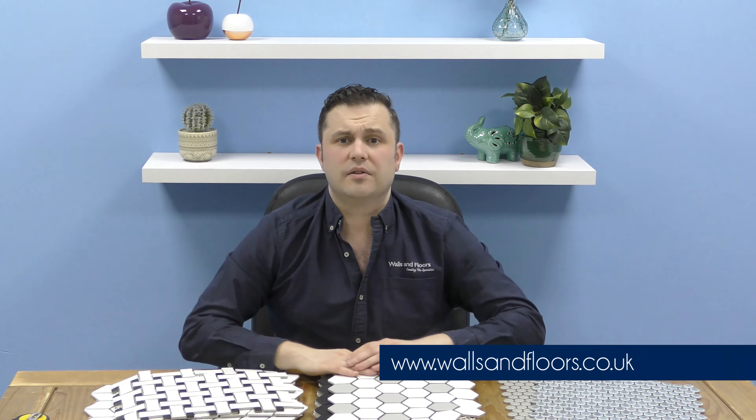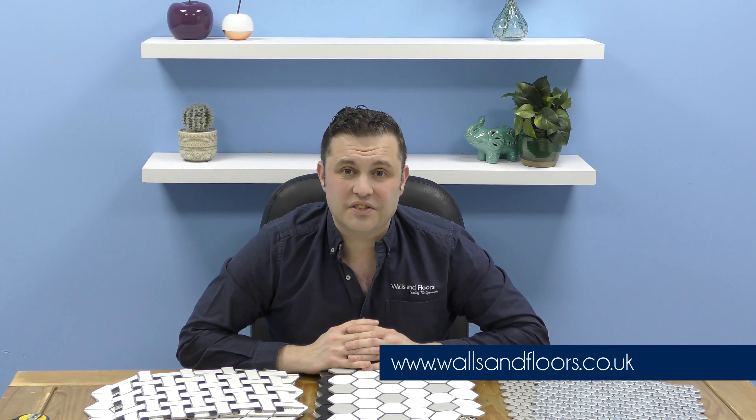If you think these could be the tiles for you then feel free to order a sample through the website which is wallsandfloors.co.uk. And while you're on the website please have a look at our style and inspiration tab in the top corner. In there you're going to find competitions, how-to guides, customer projects — anything and everything, all designed to make the styling experience go as smoothly as possible. Thank you very much for watching the video. I hope you enjoyed it and found it helpful.